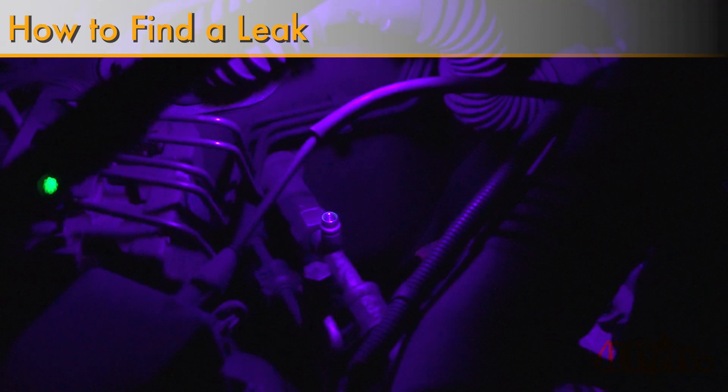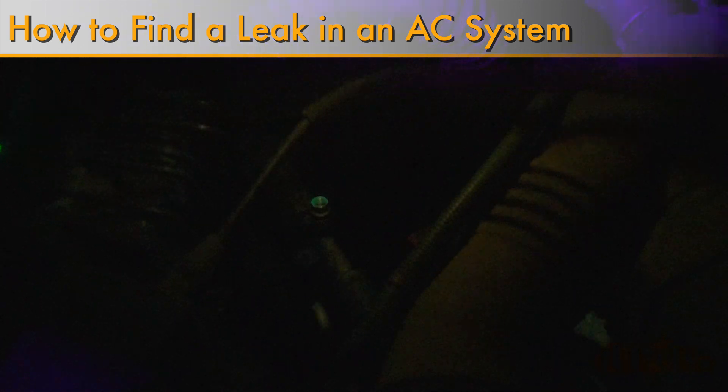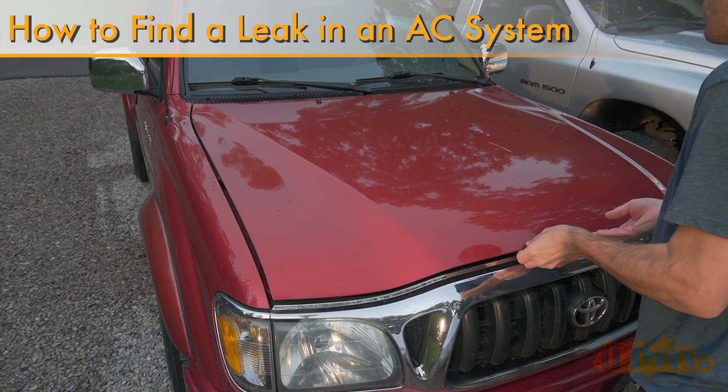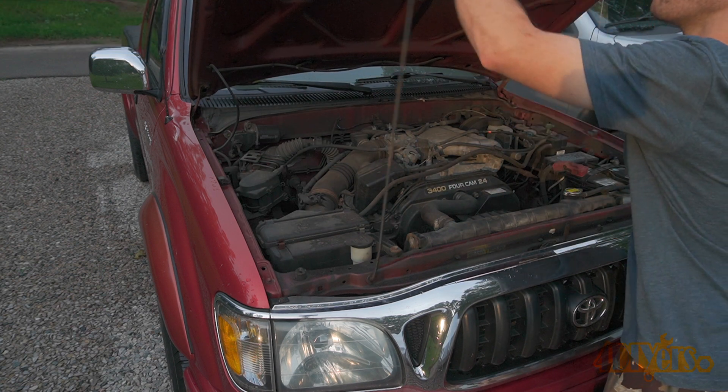Hello viewers, 4DIYers here with another video for everyone. In this particular video I'll be showing you how to find a leak on your AC system. For this I'll be using the 2001 Toyota Tacoma as an example, however this can be applied to any vehicle.